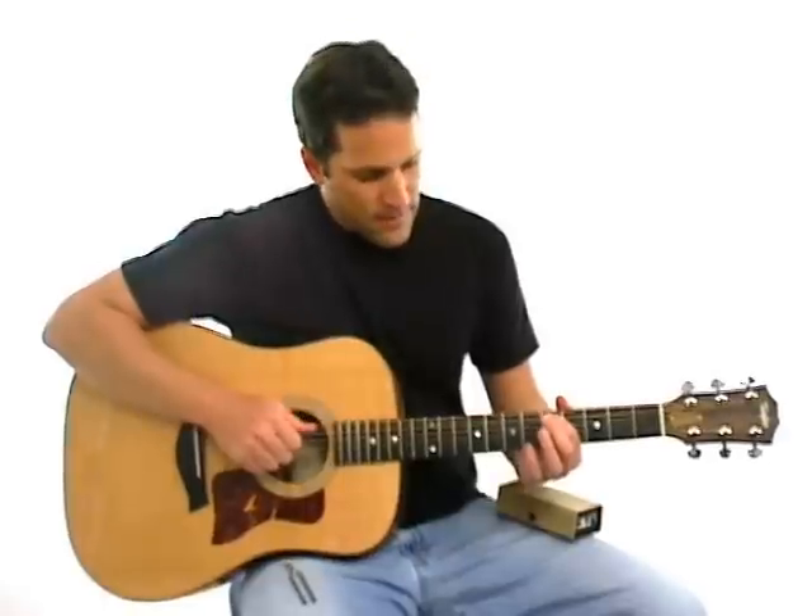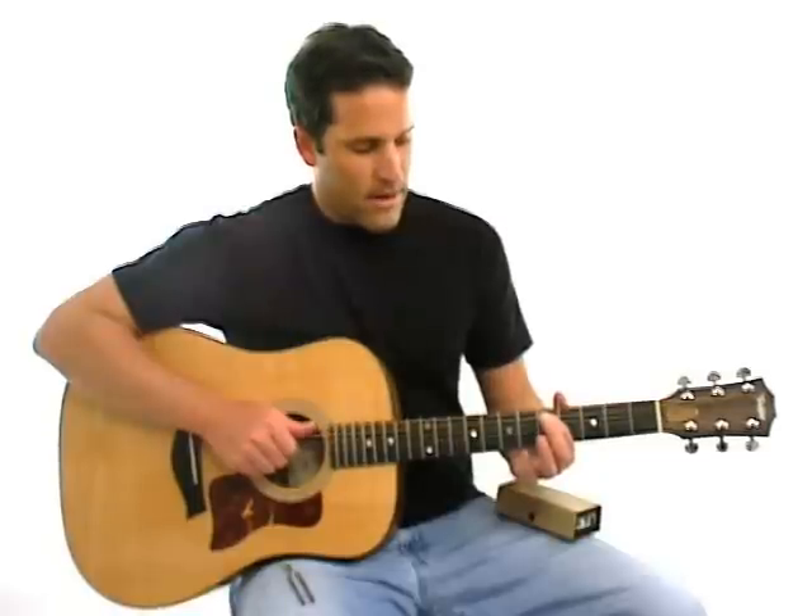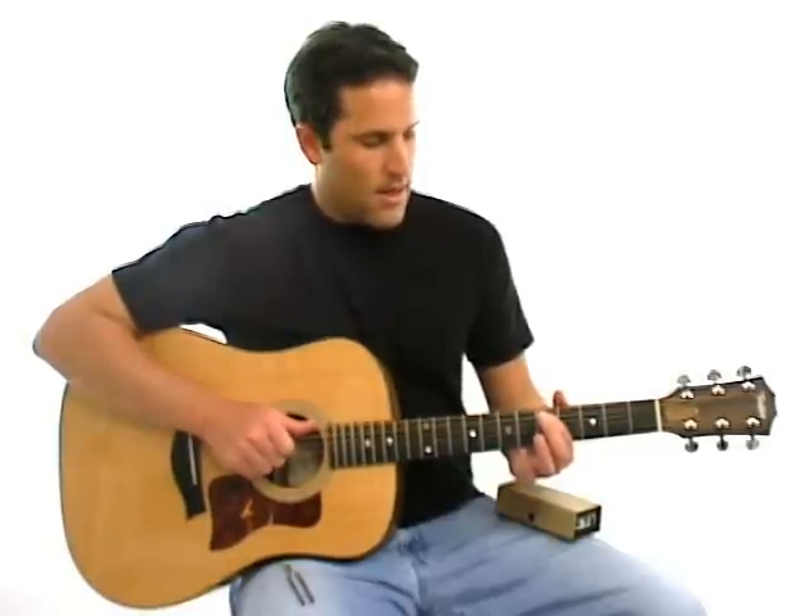Okay, the next step is take your first finger, put it on the fifth string at the fifth fret, and now you're going to tune that open fourth string.